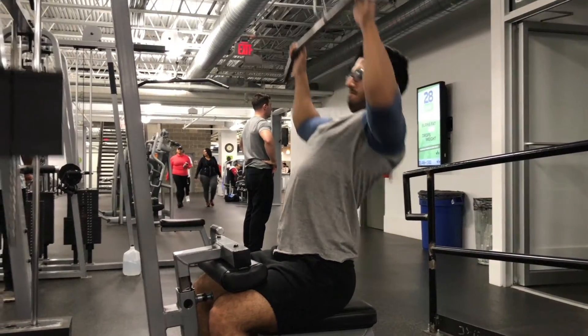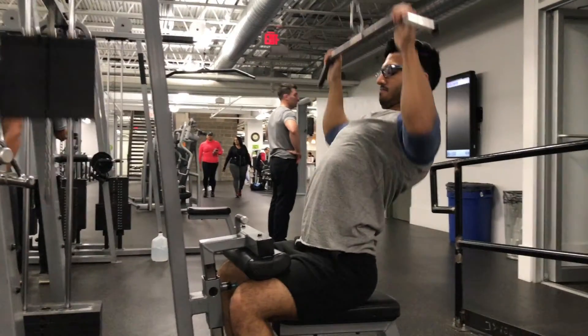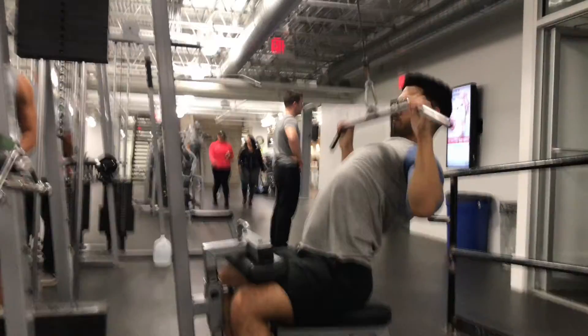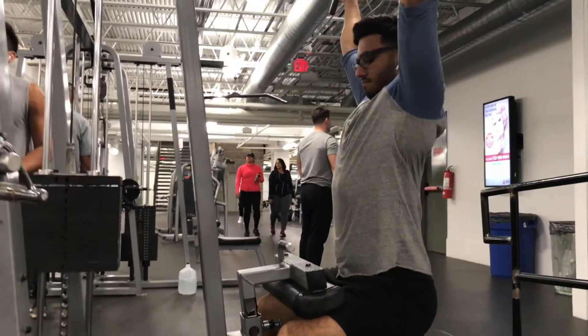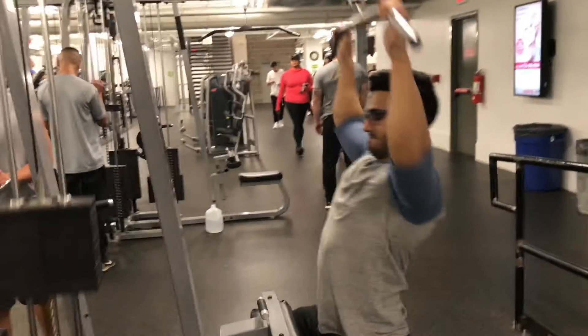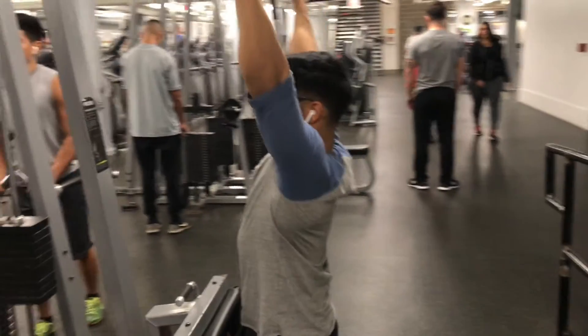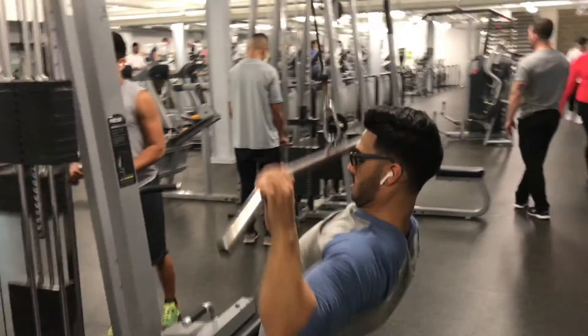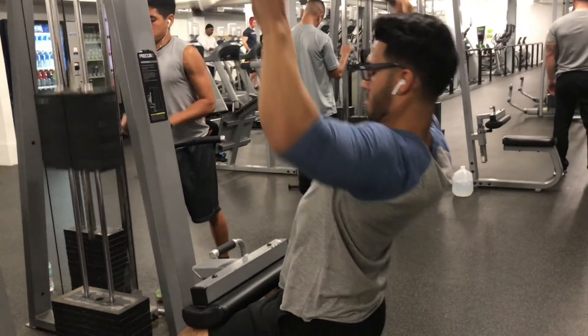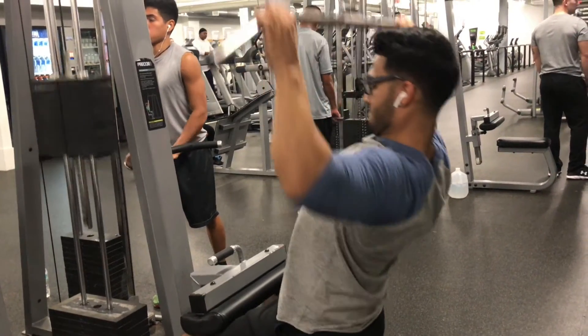Hey guys, Krishna here, and today I'm going to share another how-to video on how to build your lat muscles — how to have that nice wide back and small waist ratio so you can show off these gains. You can do that wide lat spread, or even go on stage like me in the 2017 season and win that pro title.